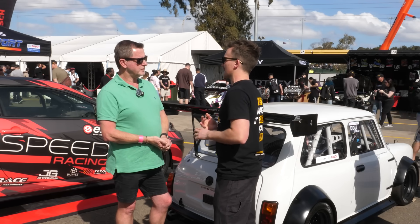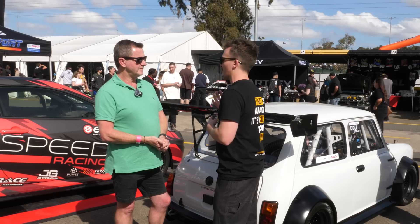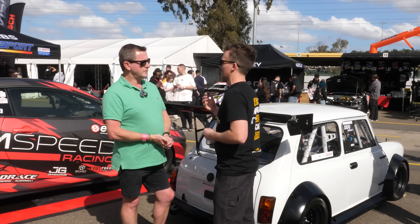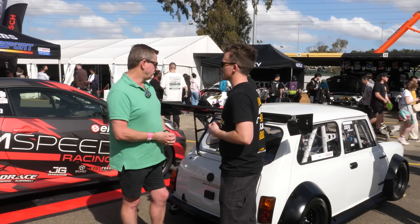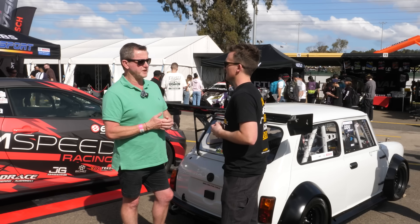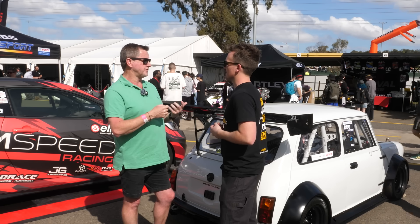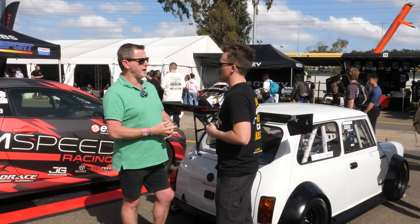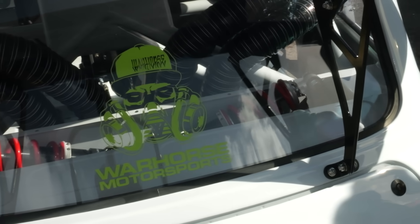Running the Bosch ABS means you need wheel speed sensors and so on. We'll get onto the suspension in a moment, but was that retrofitted to the standard hub set? Yes — it was retrofitted. We machined all that up, made mounting points for the sensors, and it's all in place.